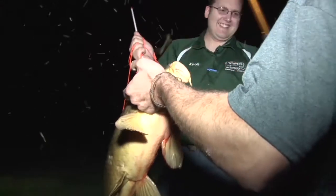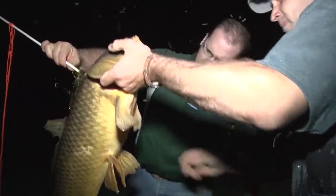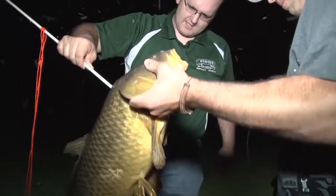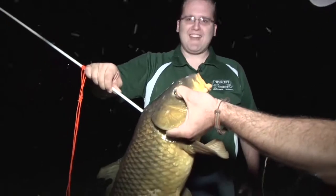Yeah, man. What's that? This, again, is a common carp. This is a pretty good one — I'm going to say about 20, 25 pounds. That's a good one. Again, that's an invasive species, not native to Pennsylvania — actually the United States, really. So we're having fun cleaning up the rivers.